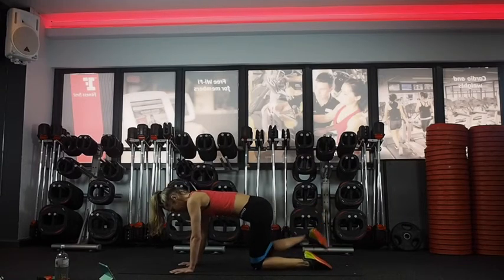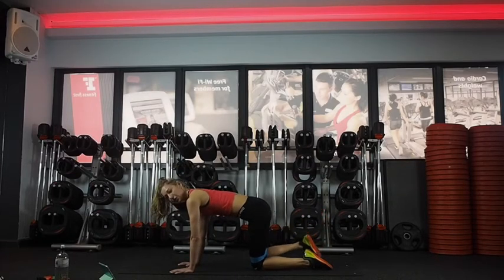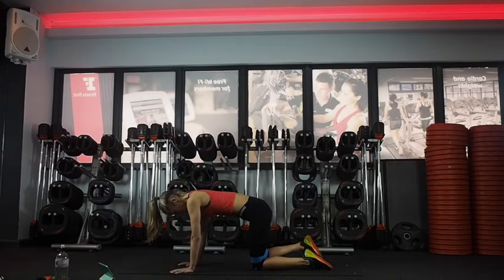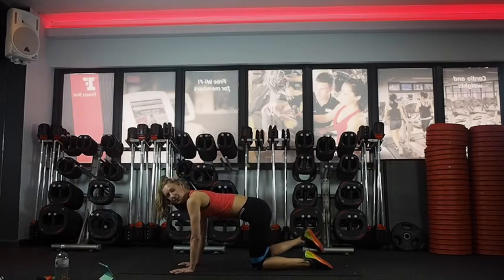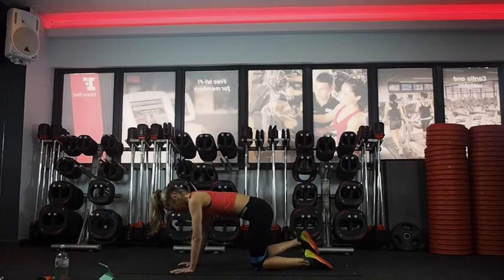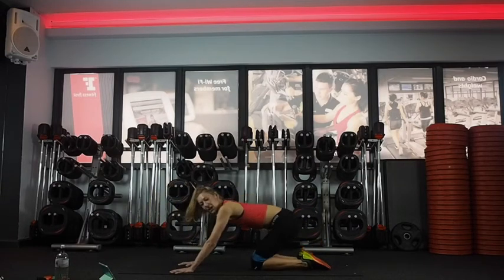Other side for 30. Nice long neck, look straight down towards your mat, lifting out of your shoulder blades. 15 seconds. Last ten. Five, four, three, two.